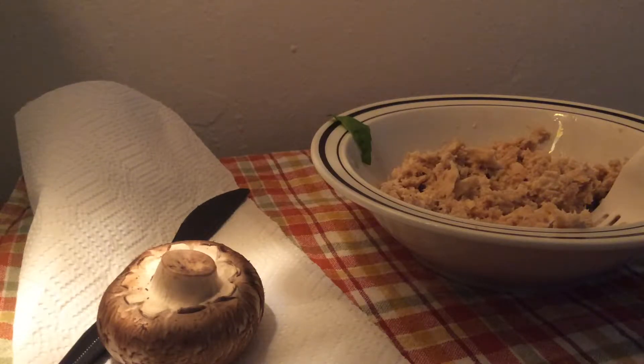Hello everybody. Magic Kitty Sloth here, and today I'm going to be making stuffed mushroom, but instead of having everything else that you've stuffed in mushroom, I'm using tuna and basil. Let's begin.